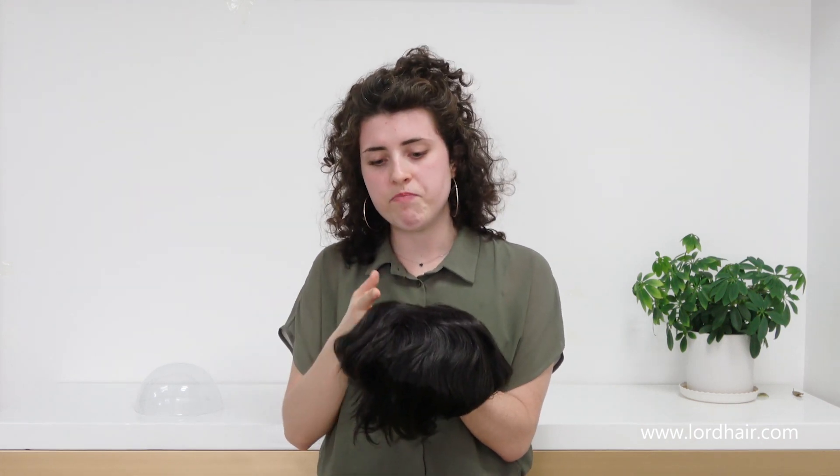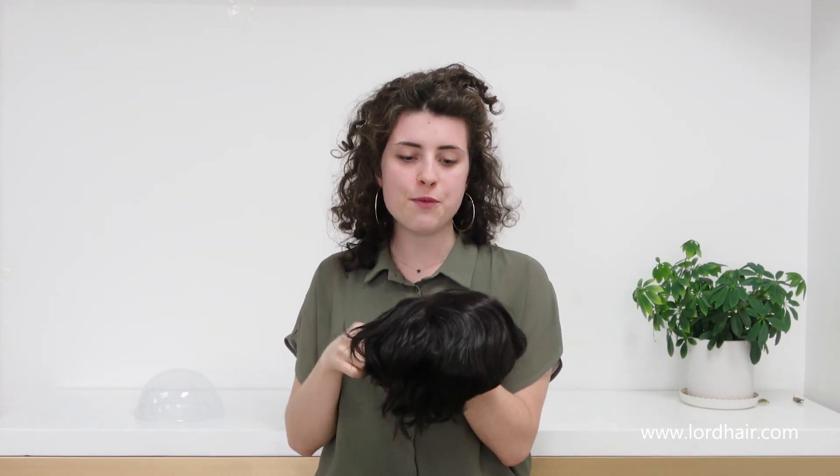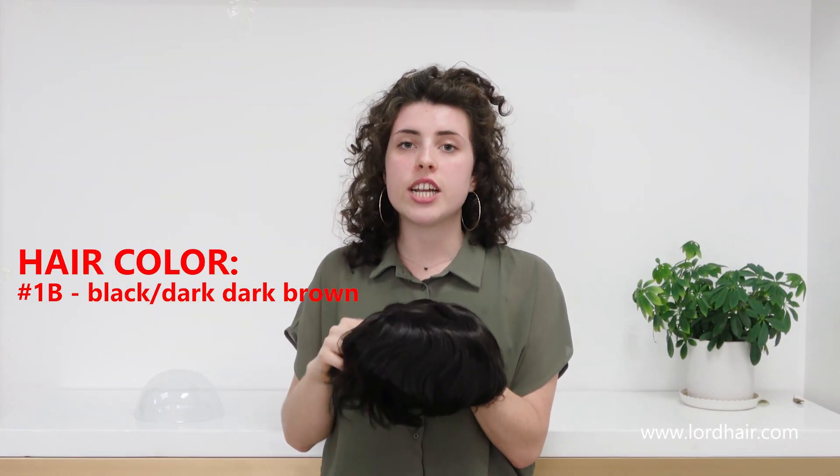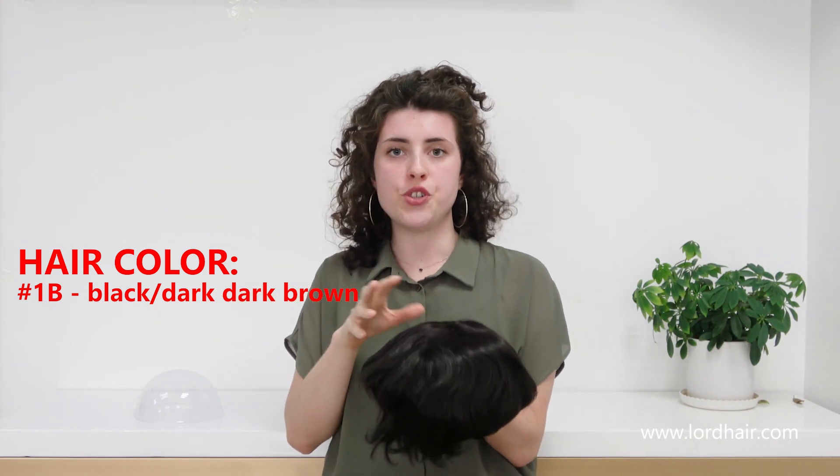We mostly recommend medium light hair density to men because it's the most common, but if you're looking for more dense hair, this is definitely the hair system for you. The hair color is 1B, which is black to dark brown.